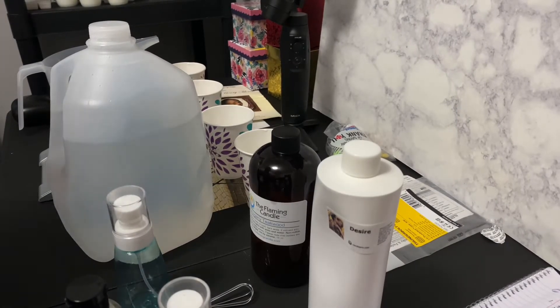Hi, good morning everyone, welcome back to the channel. My name is Tony with Wicked Artistry Canada Co. I didn't feel good last night but I needed to do this because I have some orders.